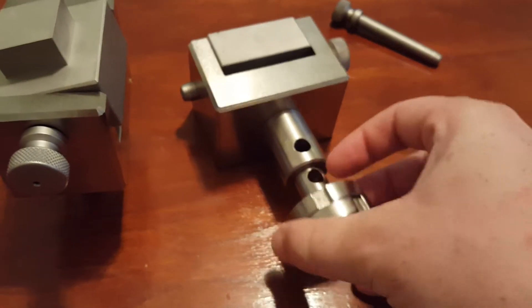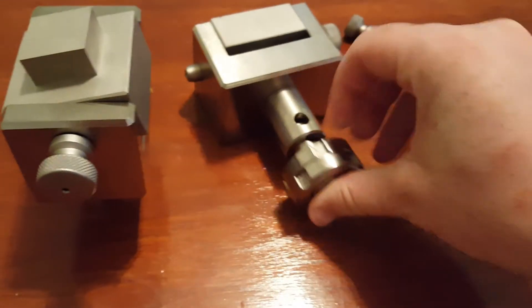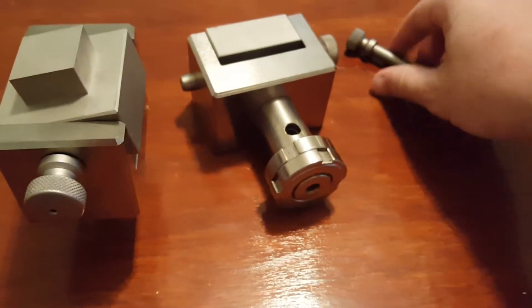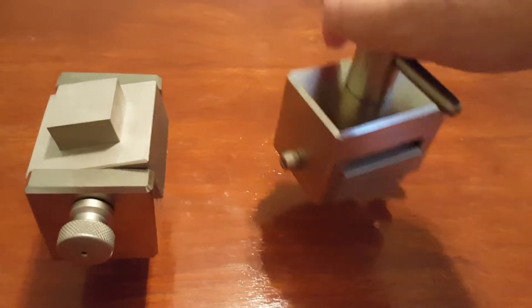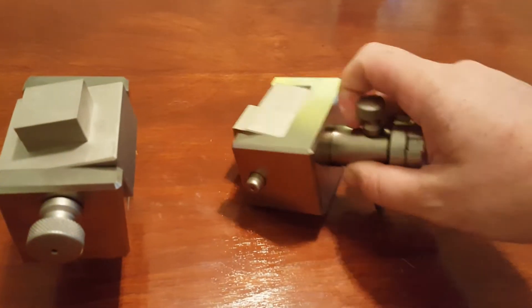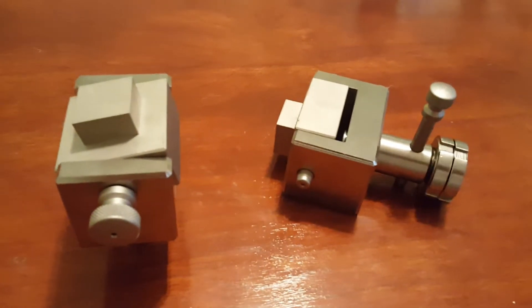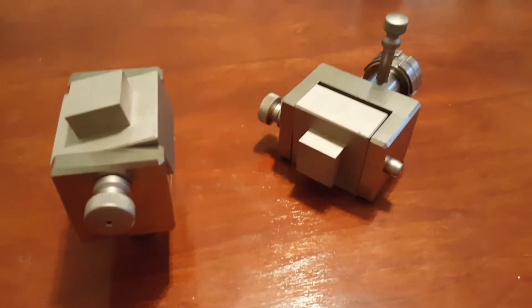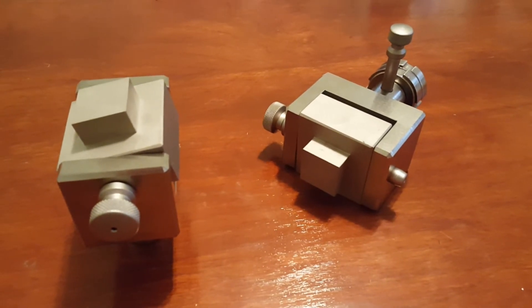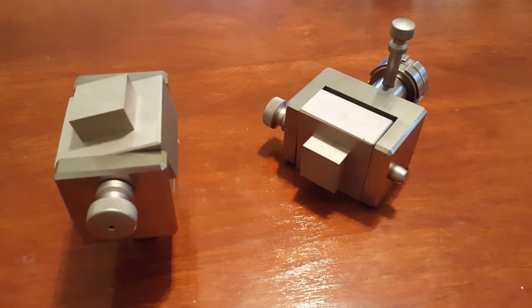That attaches right in like this. There we go. Then we can just have a clevis pin here and attach that onto our machine. These are the ASTM C297 fixtures for flatwise tensile testing. If you have any questions, you can visit us at UniversalGripCo.com. Thanks for watching.